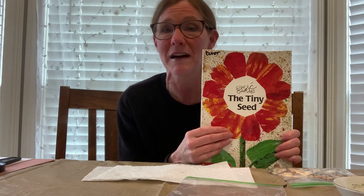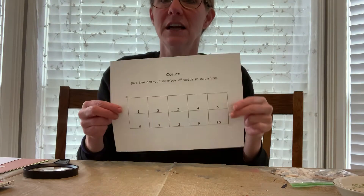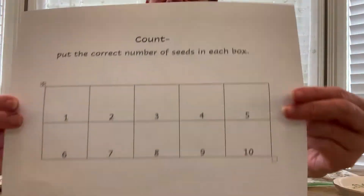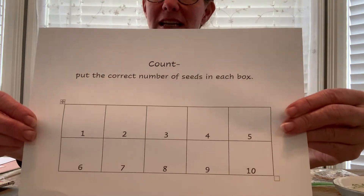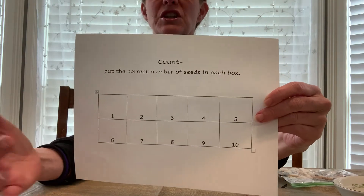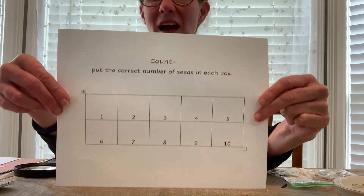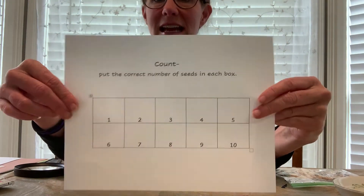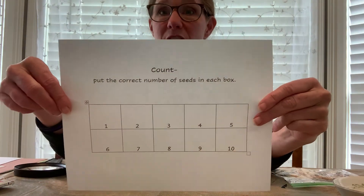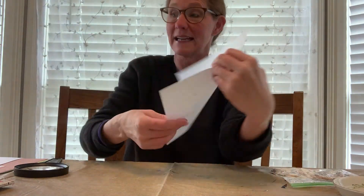Today we're going to be talking about The Tiny Seed. This is a book by Eric Carle — he's one of my favorite authors. If your child is really young, you may want to take some of your seeds and just count them for a fun math activity. Have them put one seed on number one, two seeds on number two, three seeds on number three, and so on until you get to ten. That way they are counting and putting the seeds with the correct number — seeing the number and touching the amount. It's a really good activity.